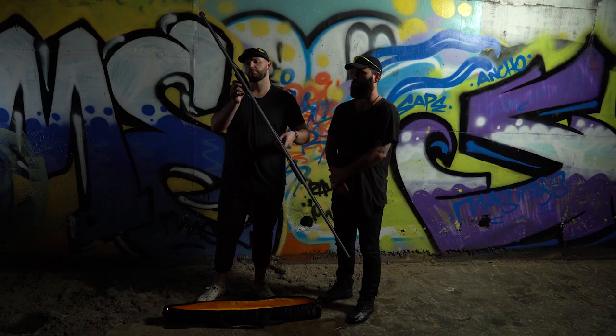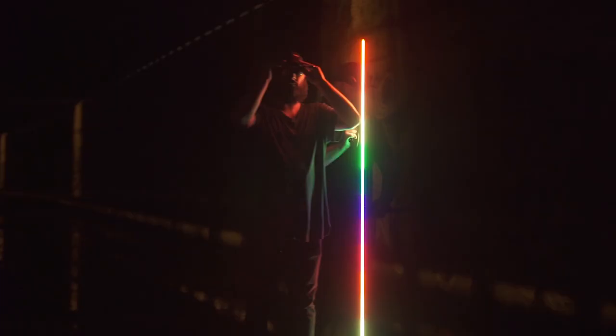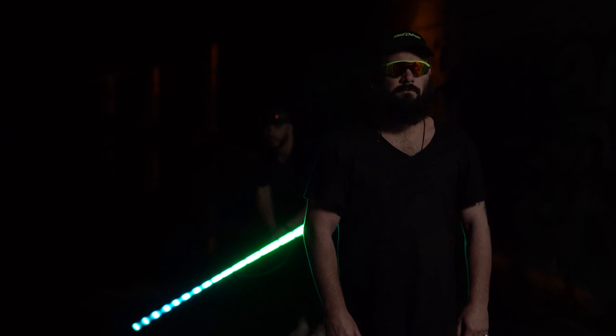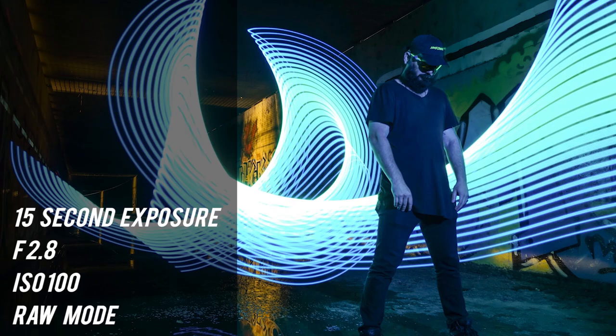After the steel wool shot, we set up for the pixel stick. This is a device that lets you pre-program colors and imagery. For this example, we're keeping it simple and using some basic colors. The best images are achieved by being smooth and pre-planning your action. Kyle is also using the light from his cell phone to add a little bit more illumination to the front of the subject.